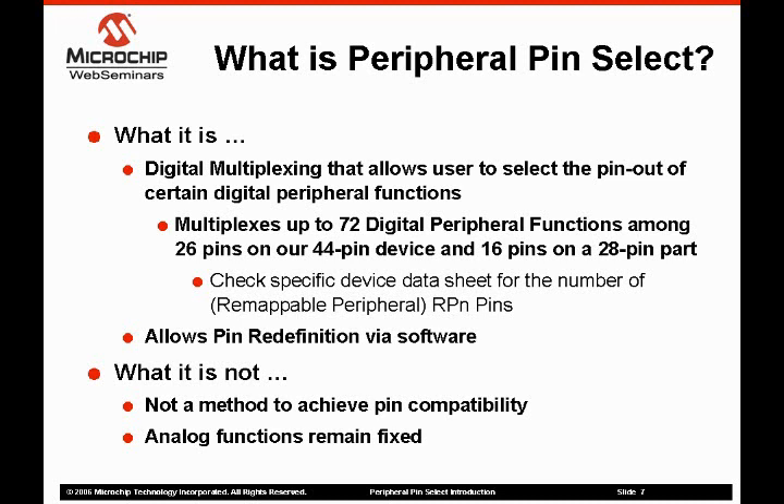Another way to understand the PPS is to understand what it is not. What it is not is a way to achieve pin compatibility. The PPS is designed to provide a cost-effective access to the needed peripherals on a feature-rich microcontroller. Multiplexing the analog functions and some other peripherals increases the cost and difficulty, and they're things we felt we should avoid. In general, all analog functions and pins that require analog functions are fixed. Large peripherals, like the parallel master port, are also fixed.